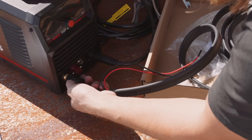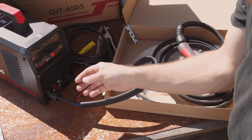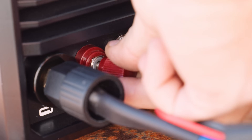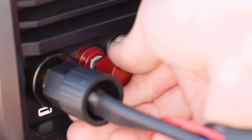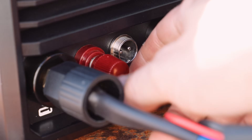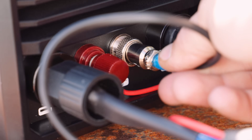The Cut 65DS is power-packed. With 63 amps input current, from stainless steel to copper, Yes Welder's new plasma cutter handles all kinds of materials like a champ. With dual voltage, this plasma cutter automatically switches seamlessly between 110 and 220 volt power, so you can work wherever the job takes you.